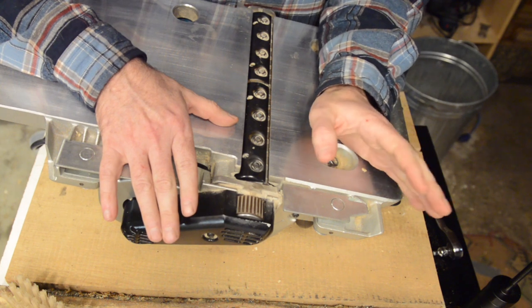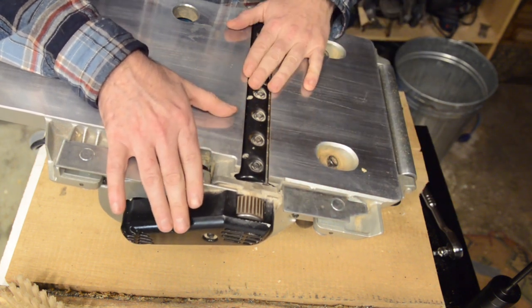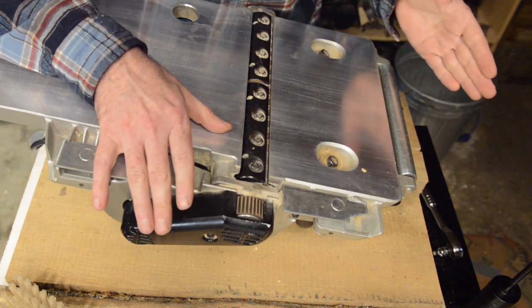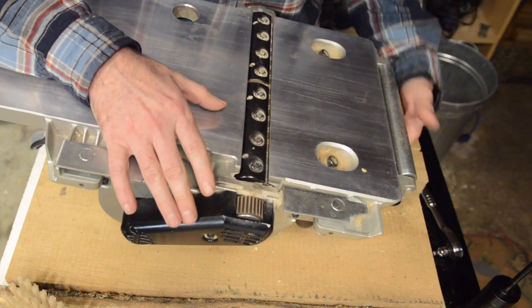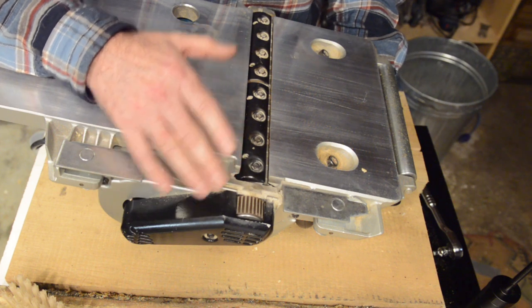One more quick pointer before we go to the big shop: you want these knives to last as long as possible, so accordingly you want to take as few passes along the timber as absolutely necessary to get the job done. Don't be afraid to increase the depth of cut within reason if it still gives you the surface finish you want without bogging down the motor.